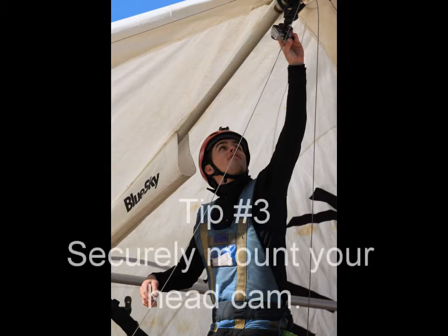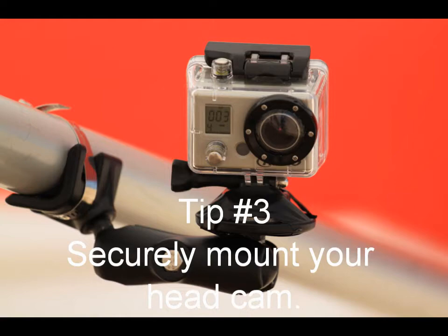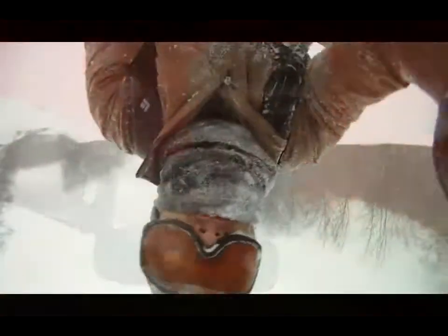Tip number three: securely mount your headcam. If the mount is not secure, then the camera will move on impact. Ram mounts are recommended for this reason.